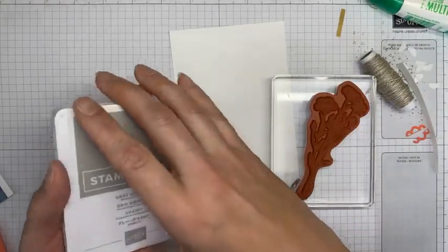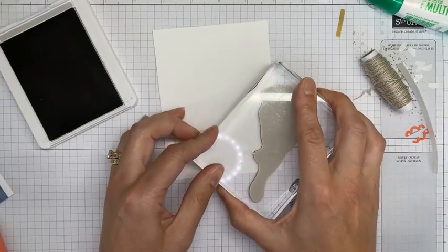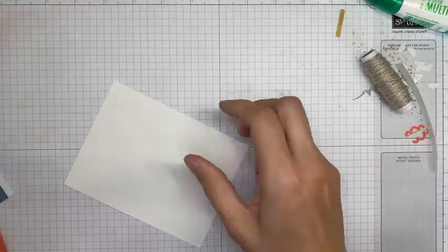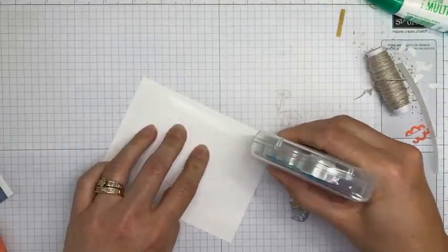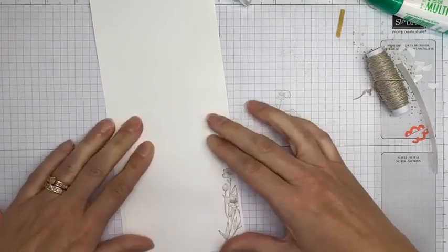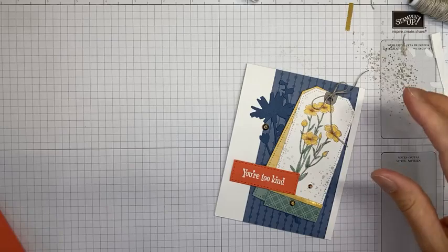For the inside of the card, I kept it pretty simple. I've got Gray Granite ink and I'm inking up the flower image and just stamping it kind of over the edge of my four-inch by five-and-a-quarter-inch panel of Basic White cardstock. Then I'm adhering that to the inside with Stampin' Seal. I'm going to fold it and use my bone folder to crease the top really well, and that's it — the card is done.